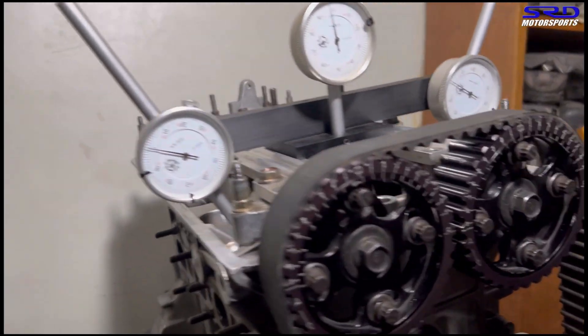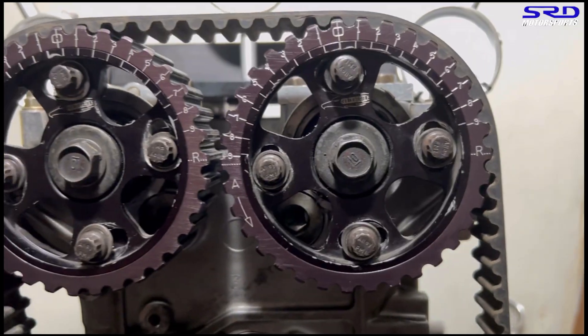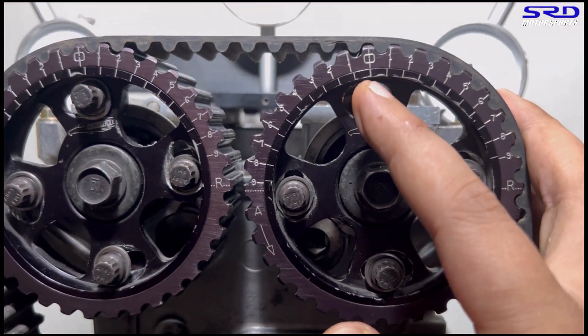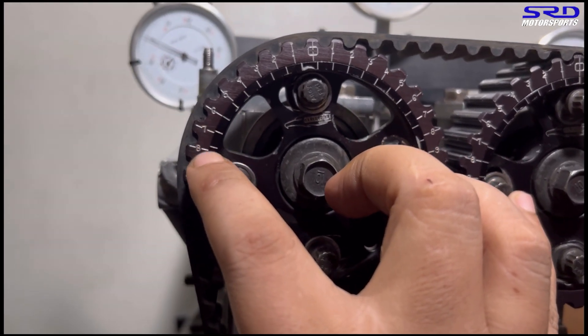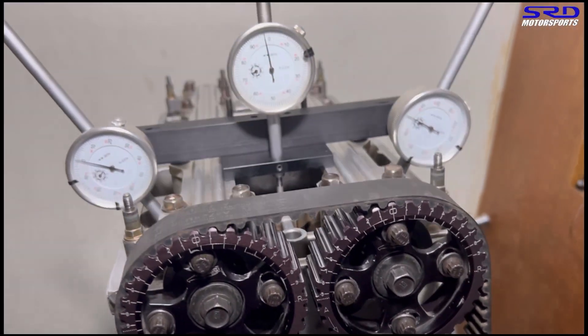Prior to this, we checked the valve-to-valve clearances. To get the 0.040 clearance, we set the intake to zero and the exhaust up to plus six advance — that's where we got the 0.040 valve-to-valve clearance. Anything less than that was dangerous. We will start here when we degree this.